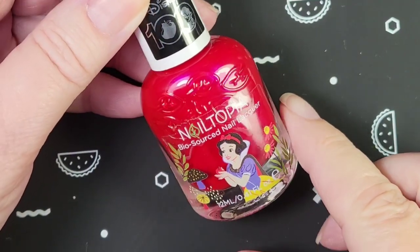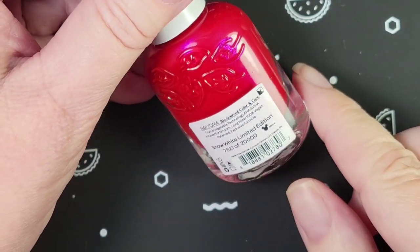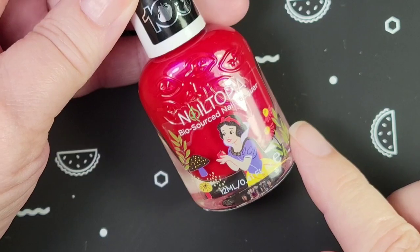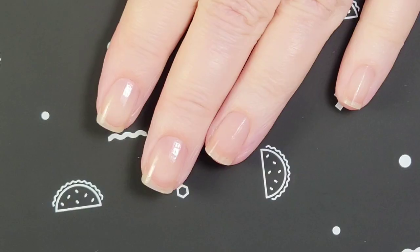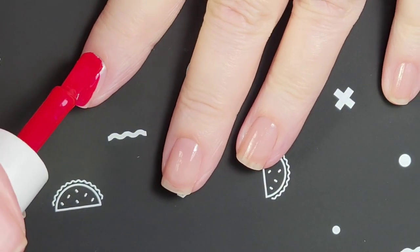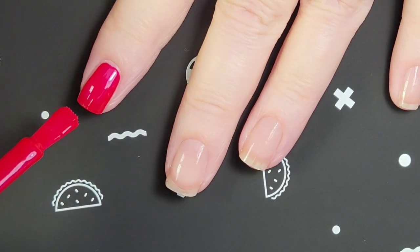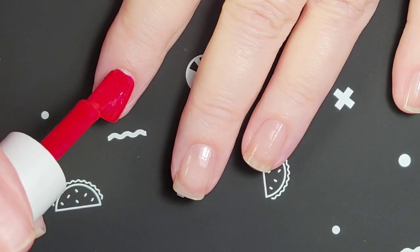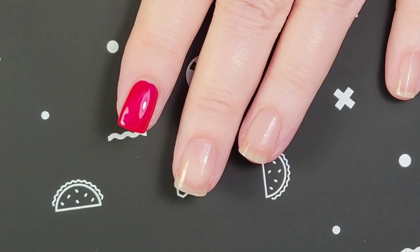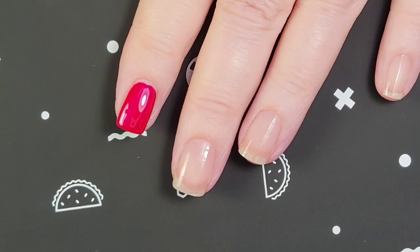Let's take a look at our Disney princess here in the bottle. It appears to be a red with a pink shimmer, and the bottles are numbered just as all the Disney princesses were. Let's see what this looks like on the nail. It looks like it will probably need two coats because I see a little bit of my visible nail line, but not much.